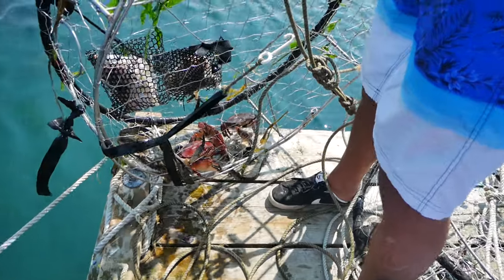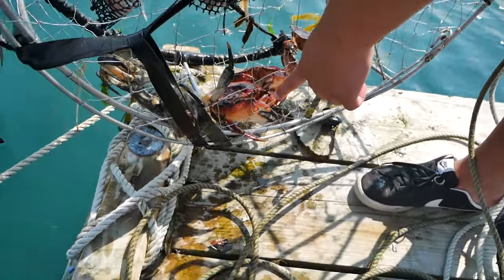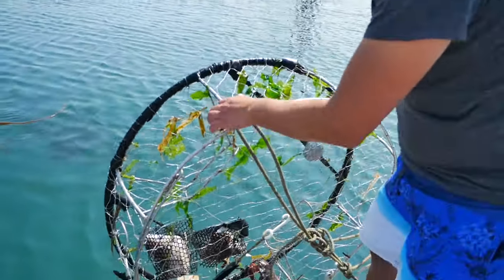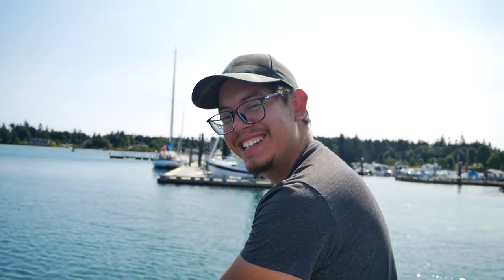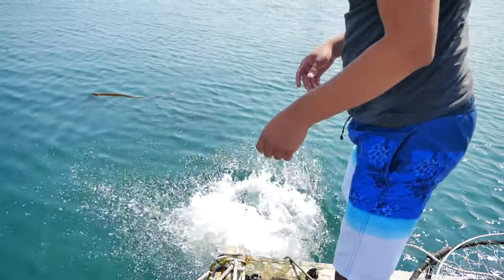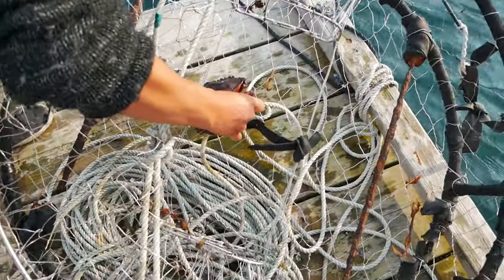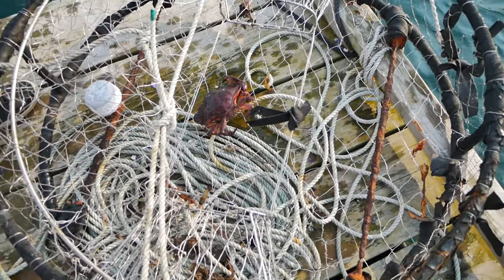We got some crab! Look at that huge one — this is our first time. We had it in the water for about a day. We're going to start the fire. That guy's holding on — he doesn't want to be eaten!